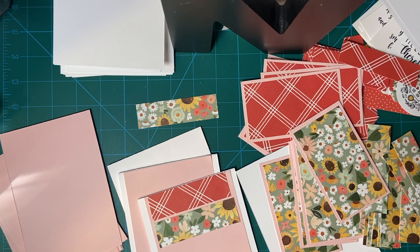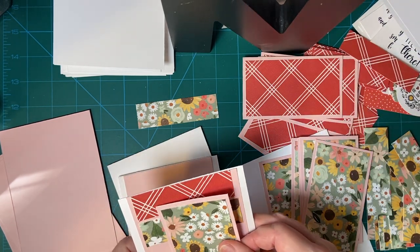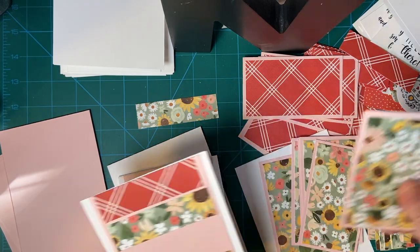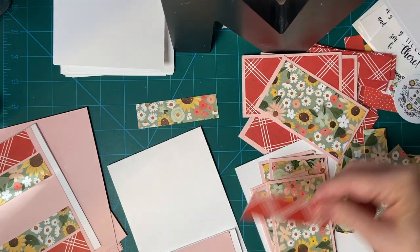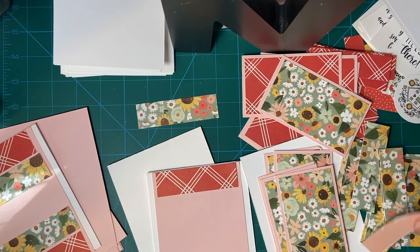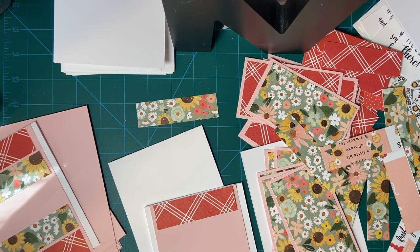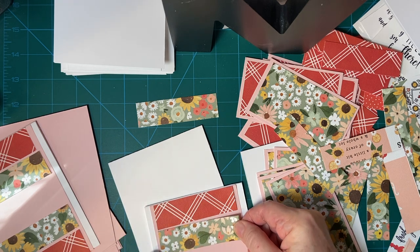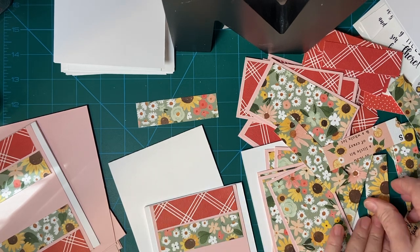Now there is a method to my madness, believe it or not. I plan on putting the opposite here, like so — that's why I wanted to alternate. You can tell me what you think, please. If you like them all the same pieces or alternating like this, let's go.